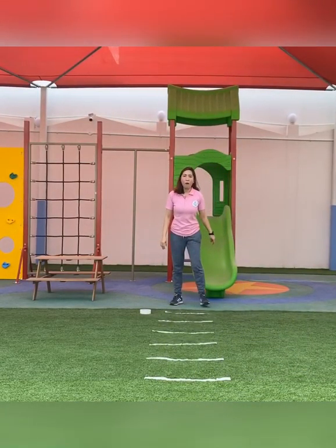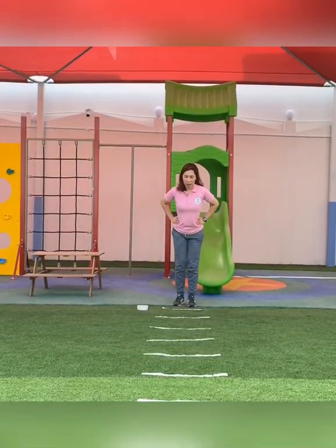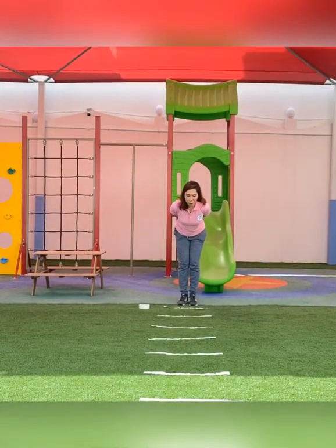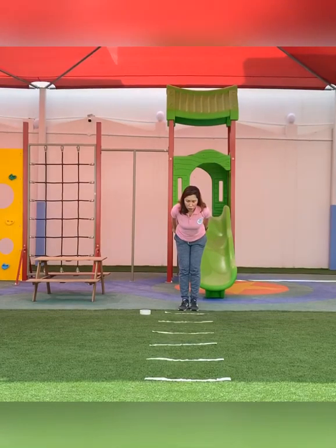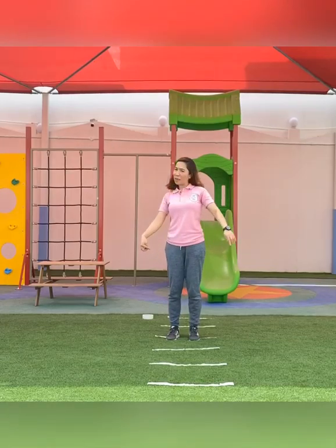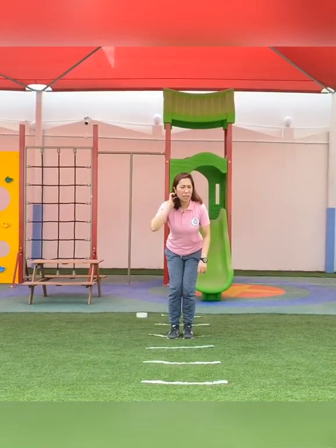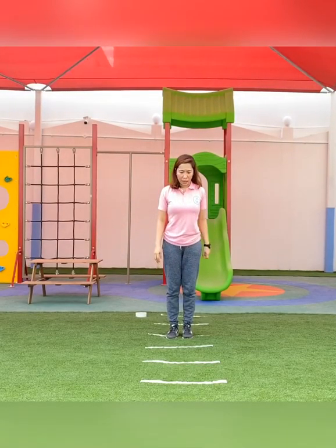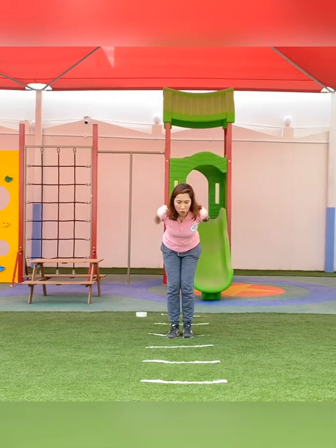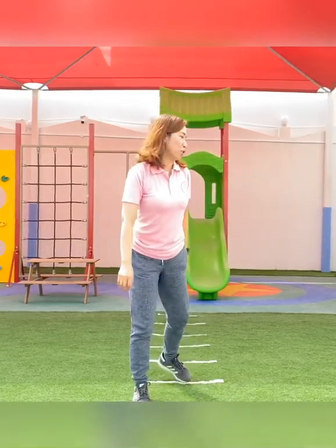Next, let's see how far you can jump. I will jump on the line to show how far I can go. One, two, three — oh! So I was able to jump to the third line. Let me try again. One, two, three — oh! You have to try that too.